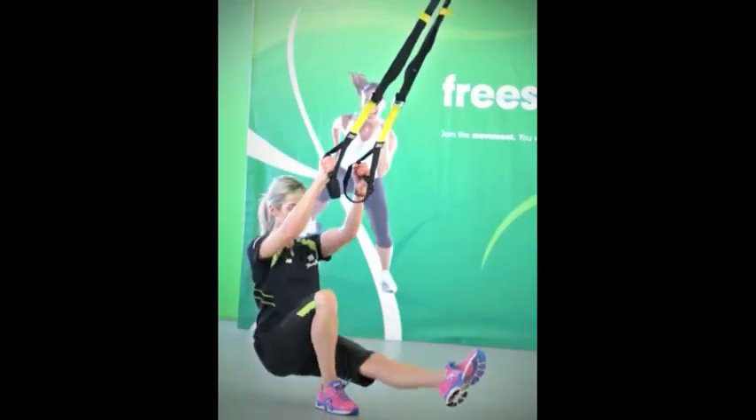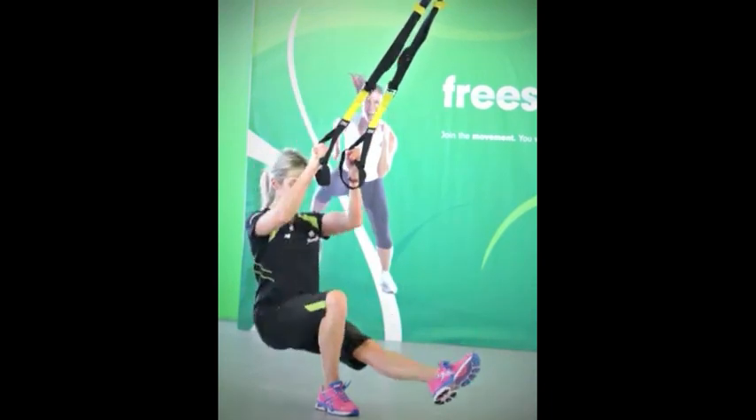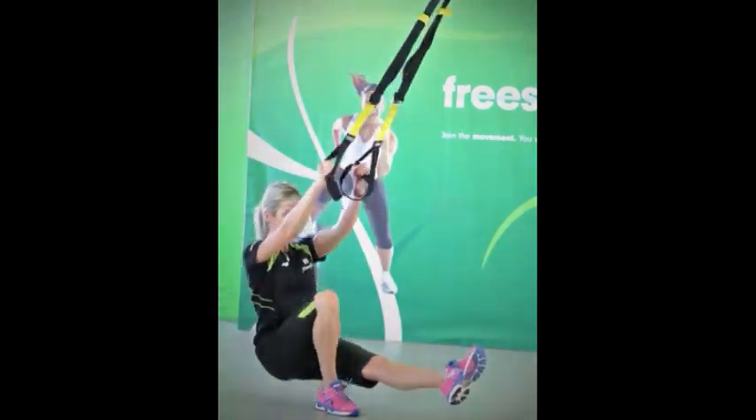Squat your body weight right back over your glutes. As you drive the extension through your glutes and hamstrings, use your back and arms to perform a row. Maintain good posture throughout.